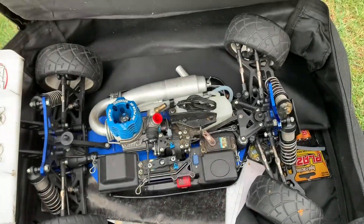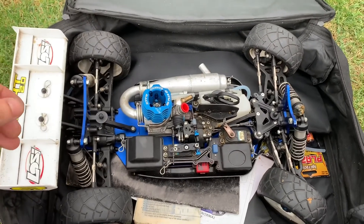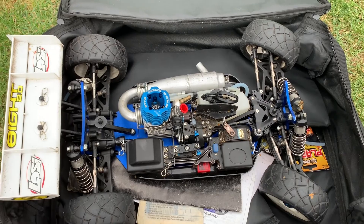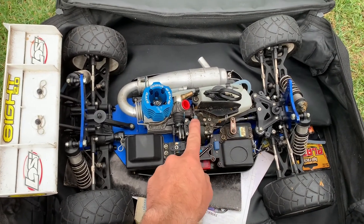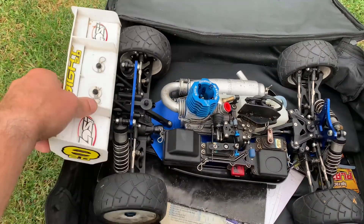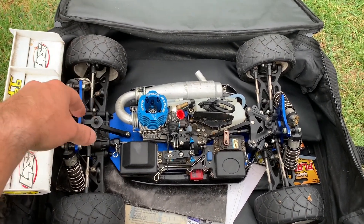But this is where it gets really good, guys — check this out: another car! And actually this one, by the look of it, hasn't been used anywhere near as much as the one I'm building. So I'm actually going to take the center diff out of there, stick this one in, but I'm going to redo the oils in there and I'll talk you through that when I do it.